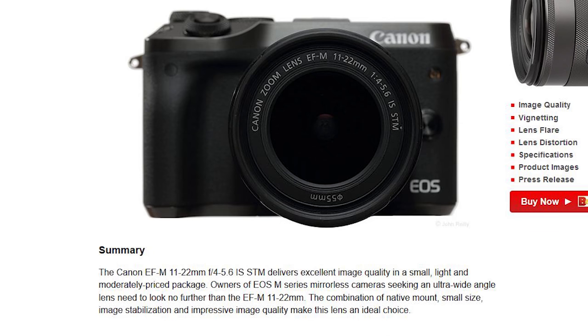I hadn't shot it yet, so I wasn't sure about the lens quality. John's summary — and the whole review is excellent, I'll put a link below — says: 'The 11-22 delivers excellent image quality in a small, light, and moderately priced package. Owners of EOS M series mirrorless cameras seeking an ultra-wide-angle lens need look no further than the EF-M 11-22. The combination of native mount, small size, image stabilization, and impressive image quality make this lens an ideal choice.' Very favorable review.